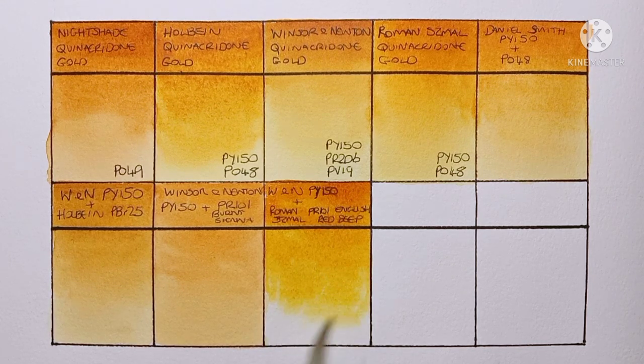Moving on, I'm going to try Winsor & Newton PY150 again with Roman Szmal PR102 English red deep. This looks a bit more like it — I can see more separation between the red and the yellow, and I'm getting that glow coming through.